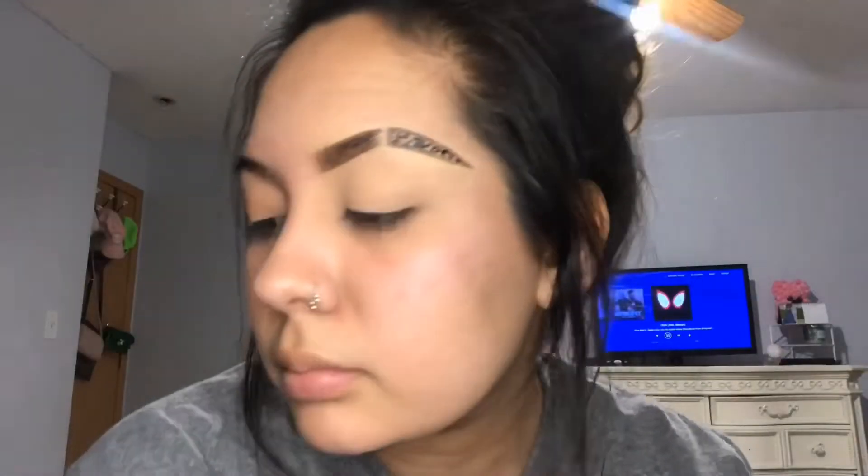Hey guys, welcome back to my channel, or if you're new here, hello and welcome! My name is Giselle, and for this video I thought I'd try to turn myself into a Cheetah Girl, so let's get to it.